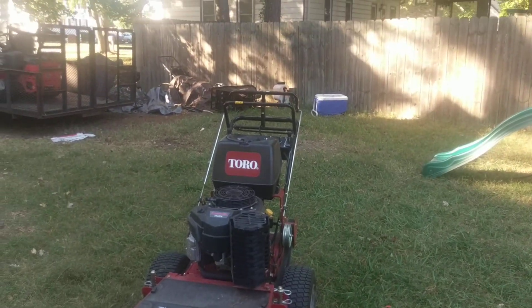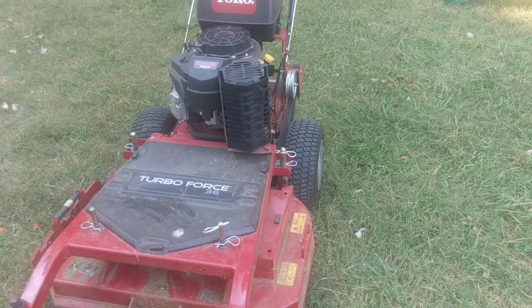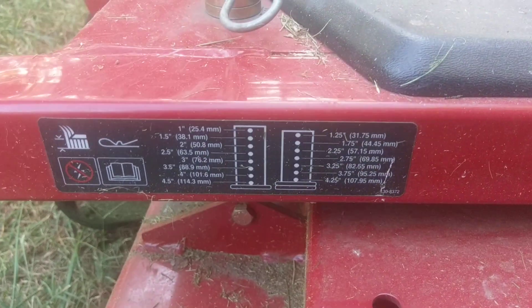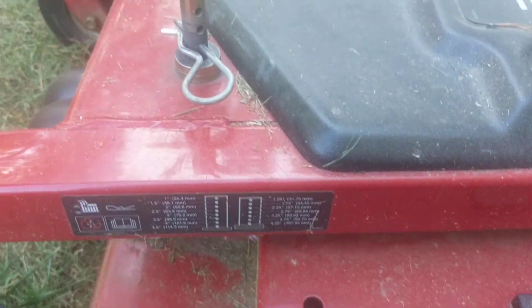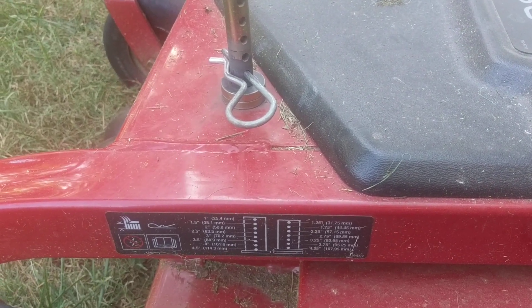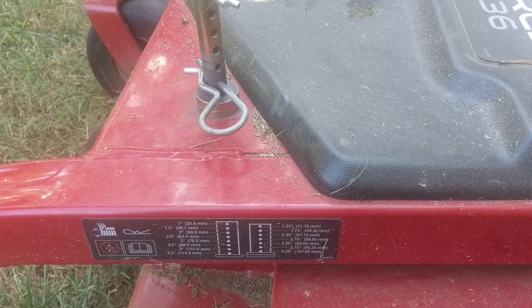Raising the deck — if I had to give it one big con, raising and lowering the deck sucks. It has to be some way to make that easier. You essentially got to grab this and lift up the full weight of the deck with one hand, then pull the pin out and stick it in with the other hand. Coincidentally, I'm 6'4" and 280 pounds, so I don't have that much of a problem. But for a smaller person — hopefully you work out — because this thing is not light, especially that deck.